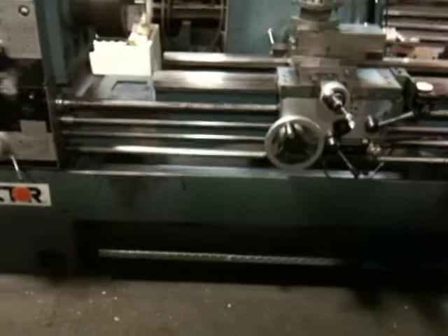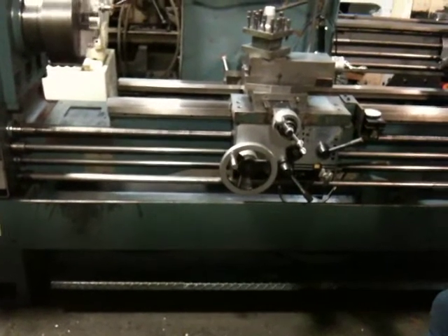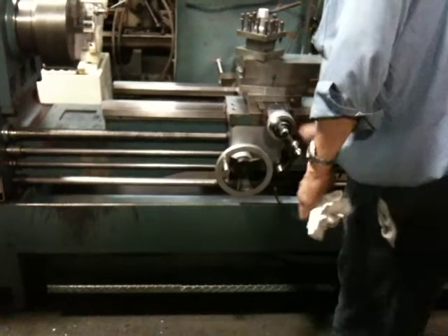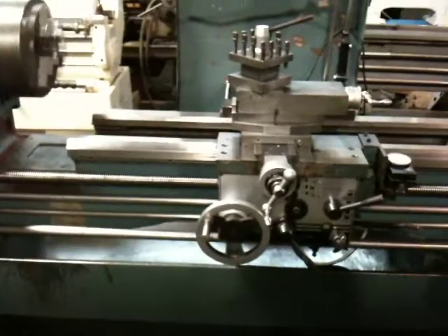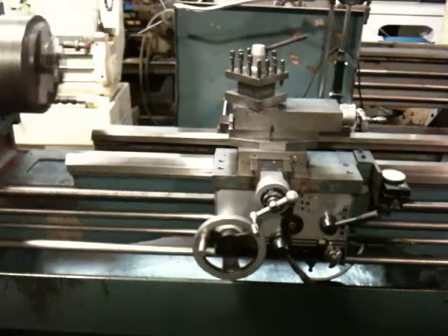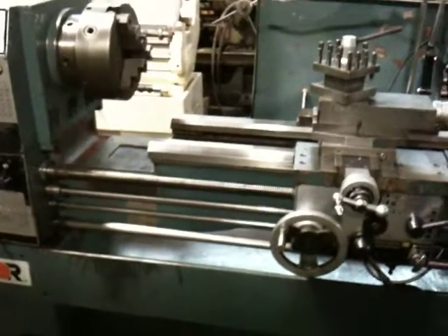Now he has it in feed. It has the cross-feed going. The spindle's nice and quiet — you can hear me talking above it. That was the foot brake.